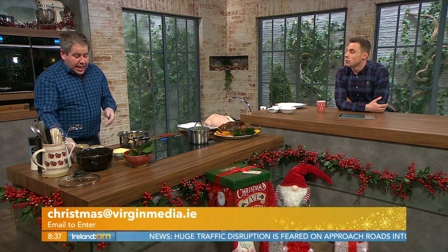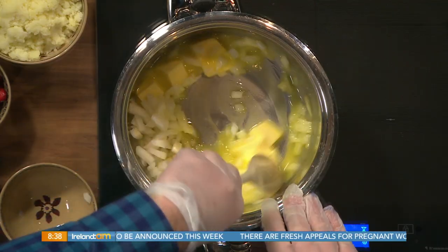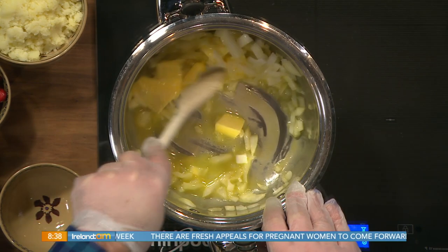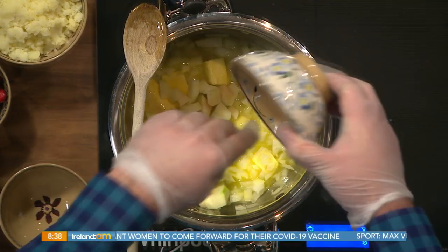Now Edward, how do we cook a goose and why do we cook a goose? A lot of people like an alternative to turkey, so that's what I'm going to show you today. I'm going to do one of the most controversial Christmas topics — stuffing. Everyone seems to prefer their own stuffing, their mother's or their granny's. What's really nice with the goose is a potato stuffing, so I'm using apple, cranberry, and potato.